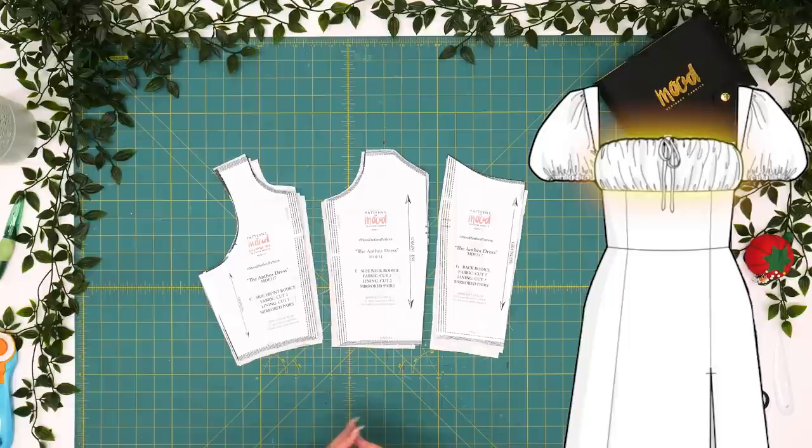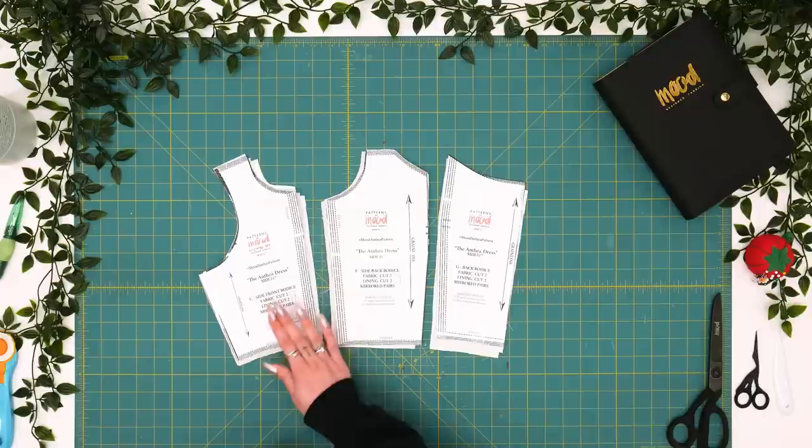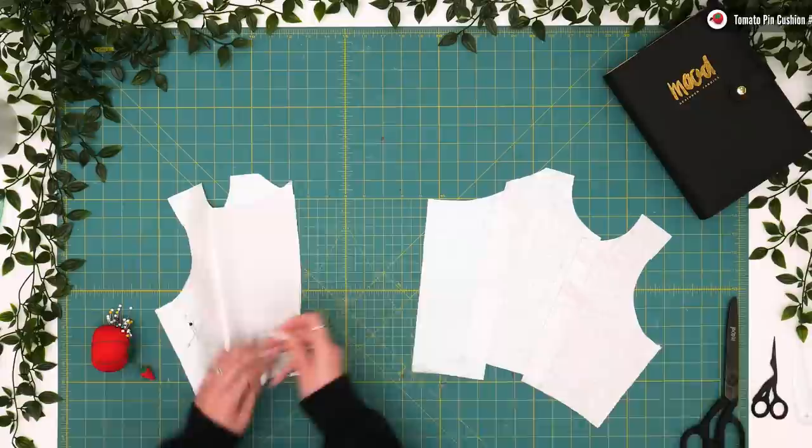The Anthea milkmaid dress is patterned for a B cup and today I'll be showing you a pattern manipulation for enhancing the bust size. First step is to cut all of your pattern pieces in fabric and lining. Our first sewing step is to take a pair of our back bodice, side back bodice, and side front bodice pieces and sew them together with half inch seam allowance.